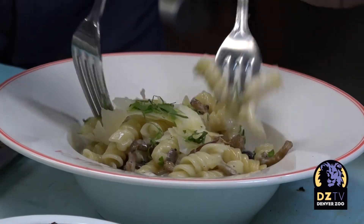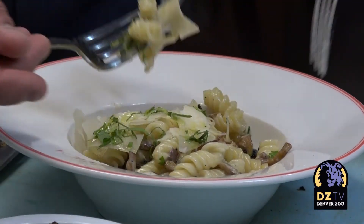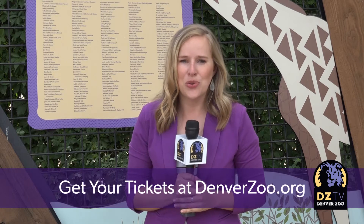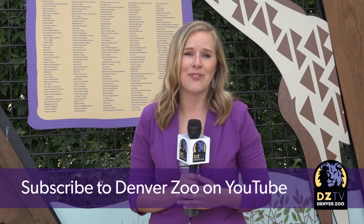So that is the wild mushroom fusilli with white truffle oil here at Luca. If you want to grab a plate or two or three of Luca's wild mushroom fusilli, it's easy — all you have to do is get your ticket to Do at the Zoo. You can get your tickets online at denverzoo.org. And don't forget to subscribe to Denver Zoo's YouTube page for all of your DZTV stories. We'll see you there.